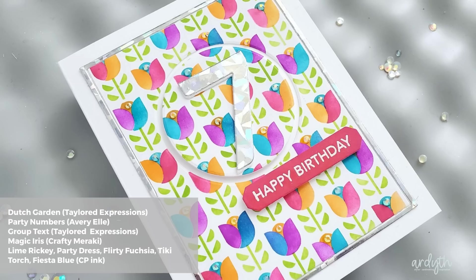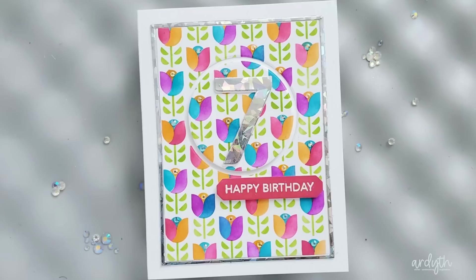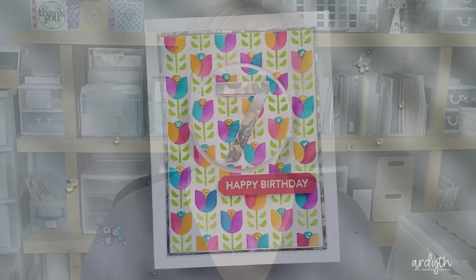To finish this card, I added a holographic frame and number 7 along with a stamped and embossed birthday sentiment. I used some Magic Iris gems on each tulip, then spent quite a bit of time trying to get a decent photo of it. That holographic cardstock can be kind of shy when it comes to glamour shots, but in real life this card shines and sparkles and I'm sure my niece will love it.